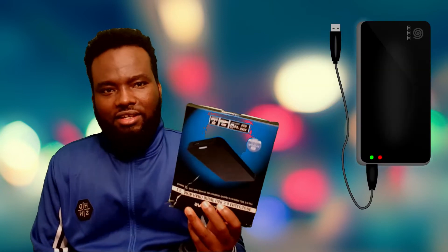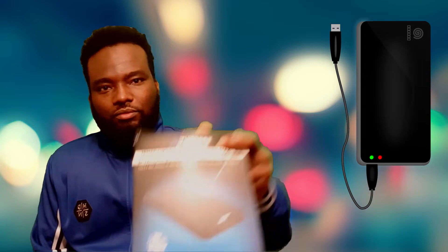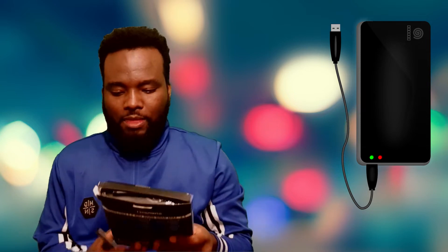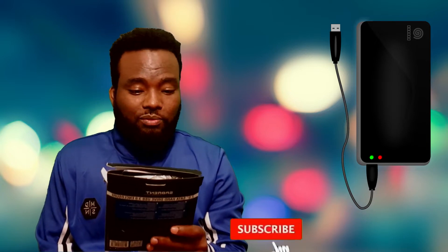This is the Amazon app. They are using Amazon. Here we will use the computer store with the same device. There is a SATA in the computer. There is a native SATA hard drive with USB. The USB version is 3.0.